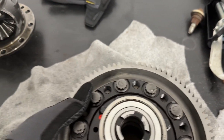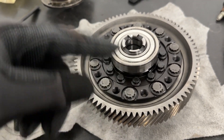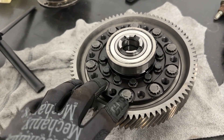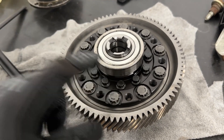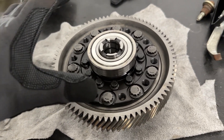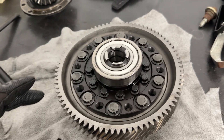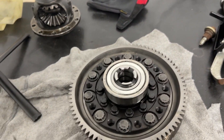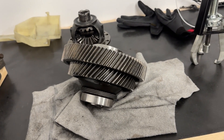These bolts need lube before you put them in. They're reverse threads — so they are lefty-tighty, righty-loosey. I put some Motul Gear Competition 75W-140 on these, which is the oil that WaveTrack recommends you put in the transmission. SQS also recommended that same gear oil, so that is what I used to lube these bolts. These are not torqued yet, so I've got to look up the torque spec.